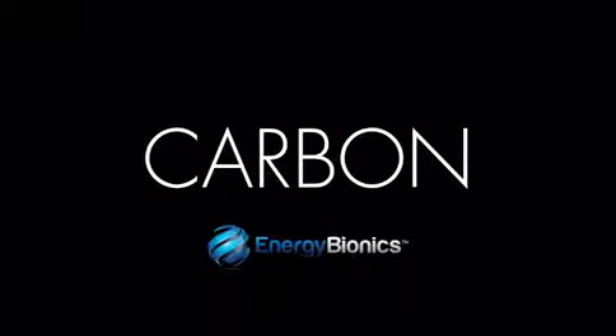Carbon is the answer to keeping your mobile device charged, and we need your help and support to make it happen.